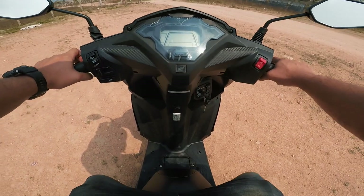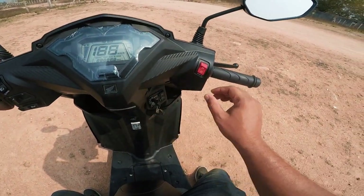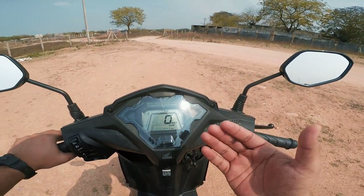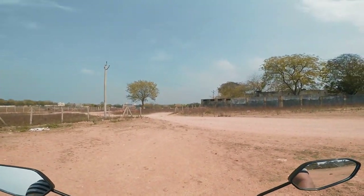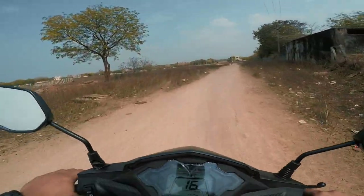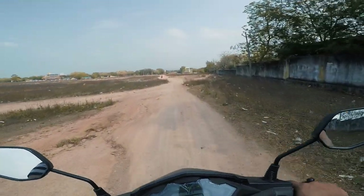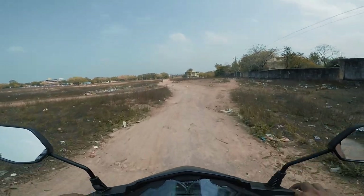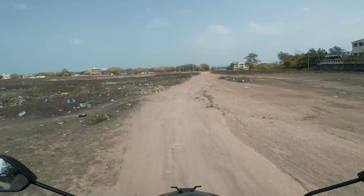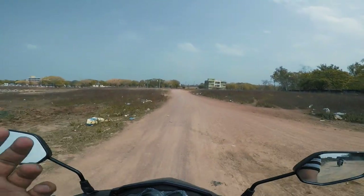First thing first, we have a seat height of 650mm and ground clearance of 160mm. The engine figures are suited for use on Indian roads. The engine is very refined. The Honda Dio needs to be tested in the riding comfort zone. It's very silent. The engine delivers a smooth short ride. For suspension, there are telescopic front suspension and rear suspension as well, with three-way adjustable suspension. It is also a spring-loaded suspension.